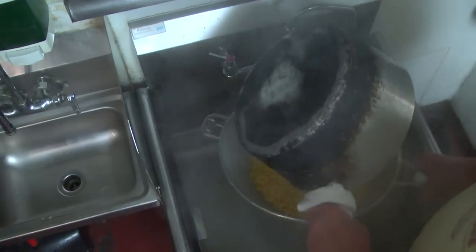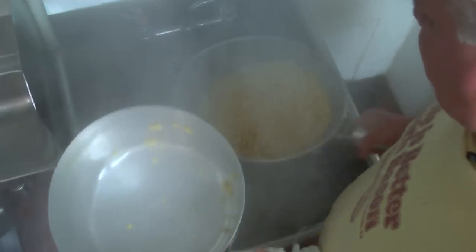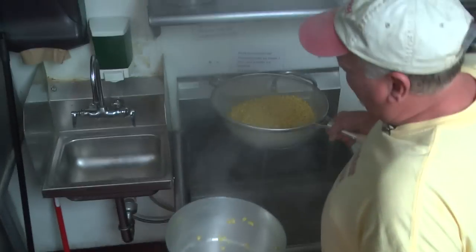I'm going to walk over here to the sink and try to make sure all the water is totally drained out.